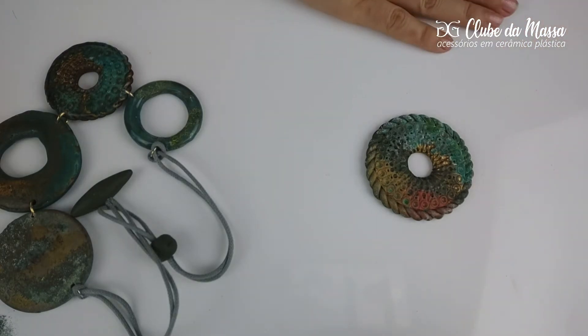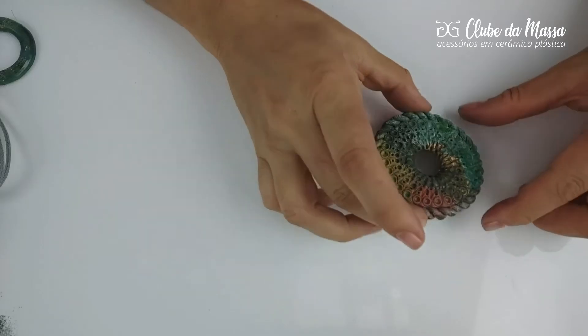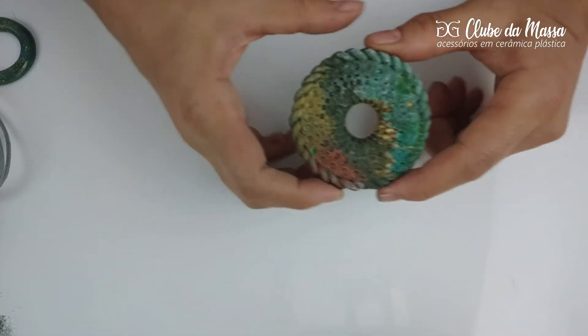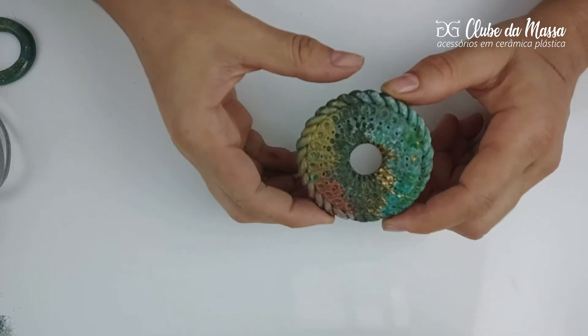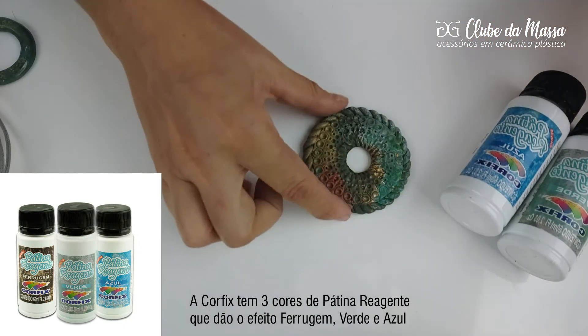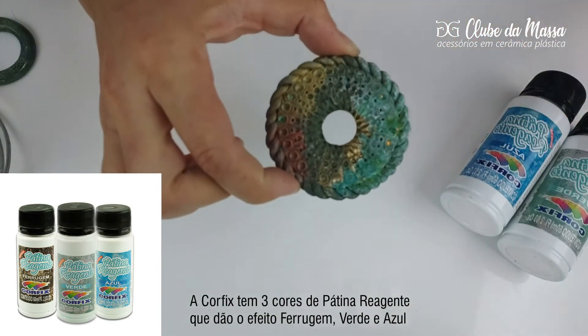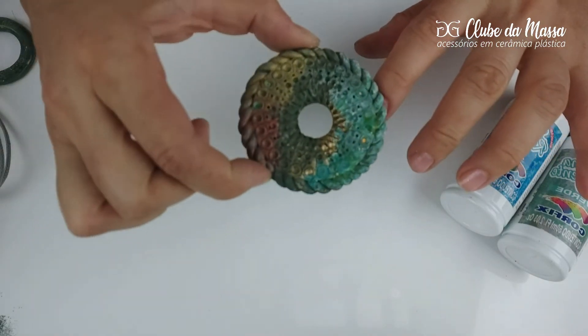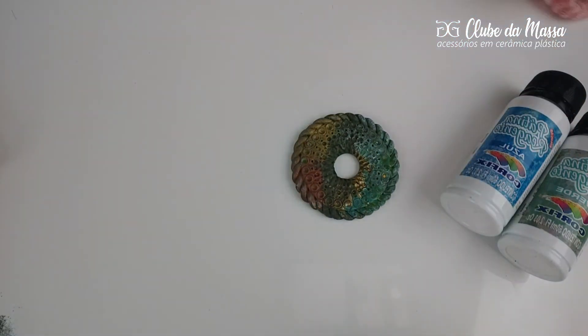For this, we can use matte, gloss, or resin. Hello, my friend Criative! In our live number 74, we made the application of Pátina Reagente — these chemical products found in artesanato stores to create the effect of oxidado on pieces, whether made of MDF, ceramic, gesso — and create this effect of envelhecido on the pieces.